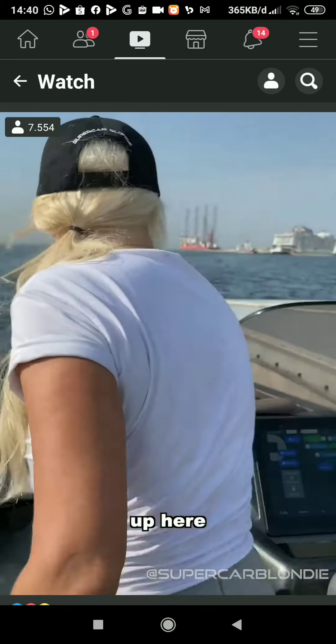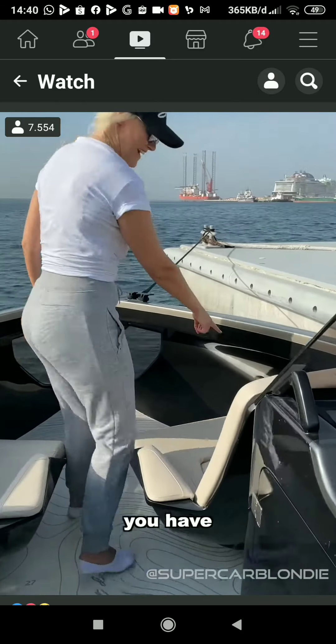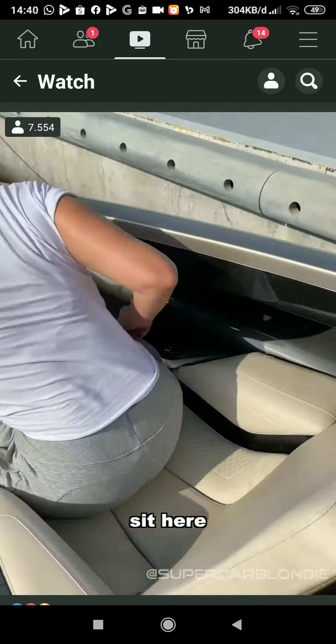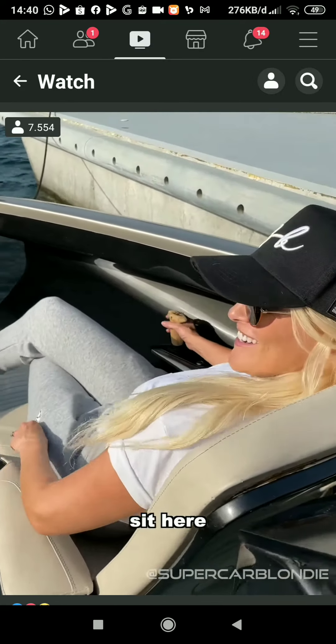Come with me. Up here, you have a joystick to control the entire boat from. Sit here and relax.